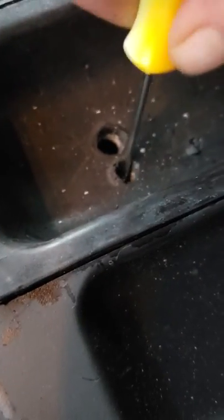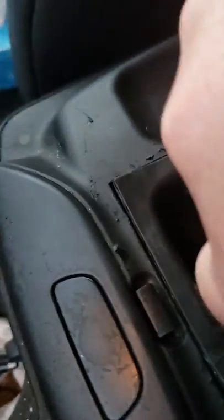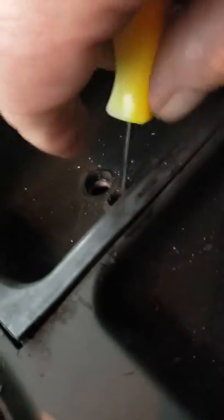Knowing where that was, I drilled two holes — you will only have to drill one because you're watching this video. Then I used my little pick right here to go down in there and articulate that little piece of plastic so that I can open it.